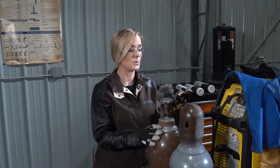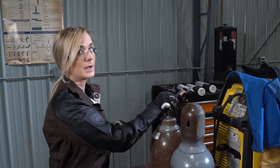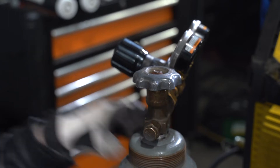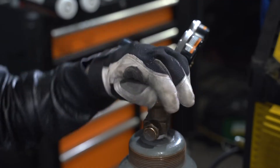Now that we have our regulator tightened, before we check for leaks, we want to make sure we back out the adjusting nut. Step out of the way of the regulator as a precaution, and now you're ready to open the bottle. An important note: welding cylinder gases use a double-seated valve, so you want to make sure your bottle is open all the way.